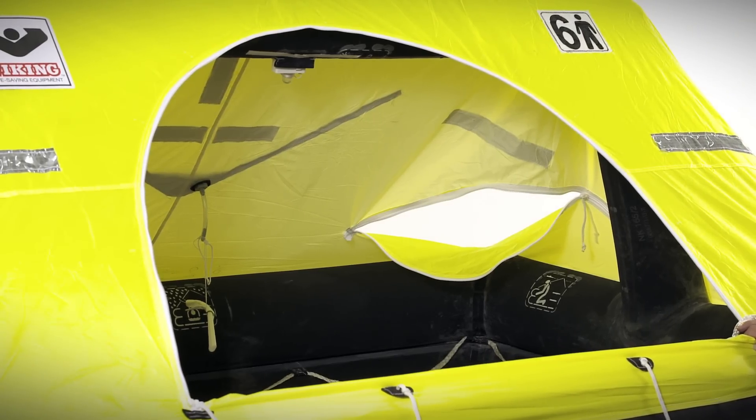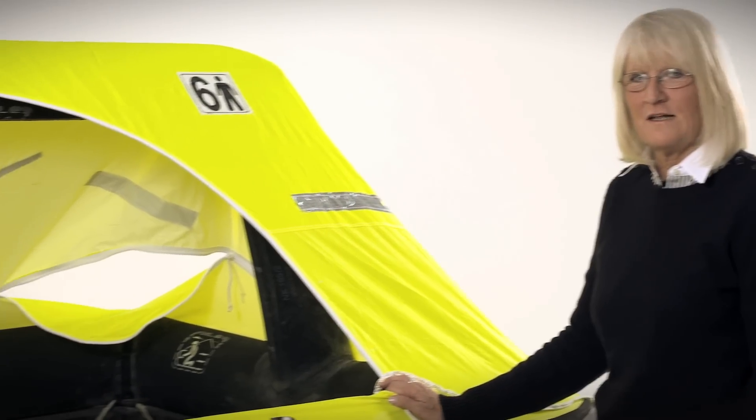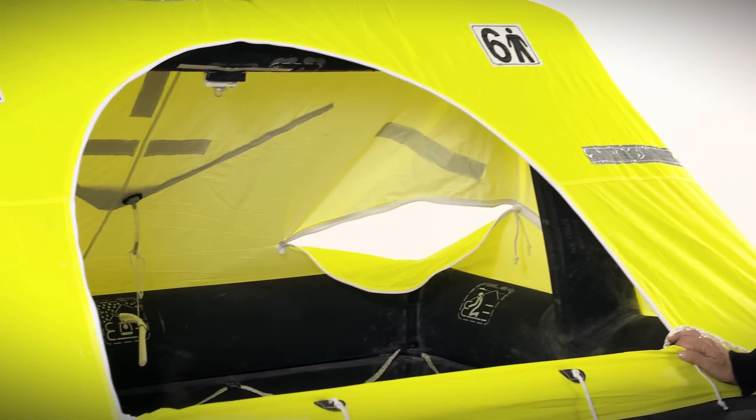The raft has a large opening allowing you to have easy access to the life raft from your vessel. You're also able to be helicopter hoisted from inside the life raft without having to get out and get in the water.